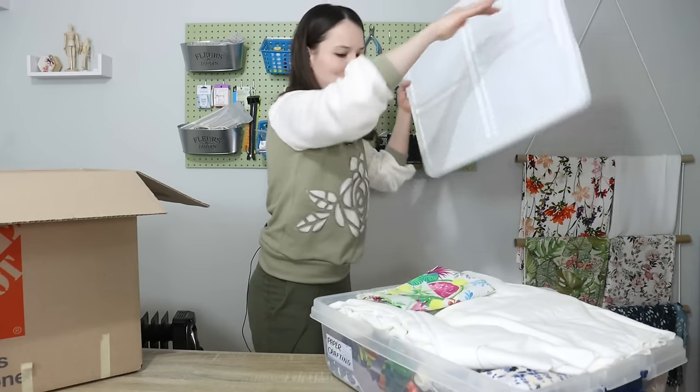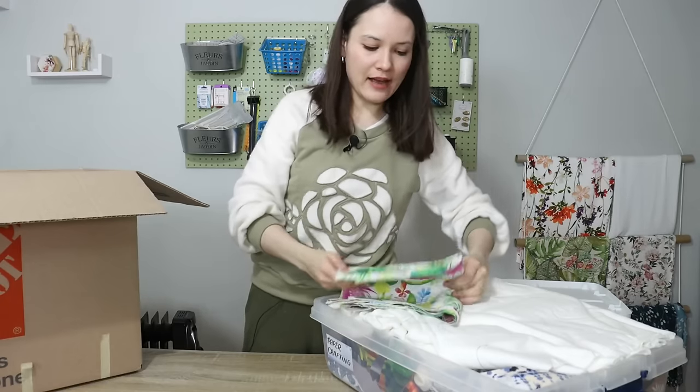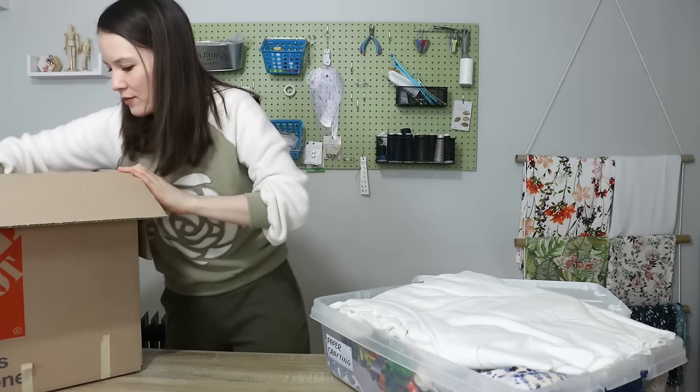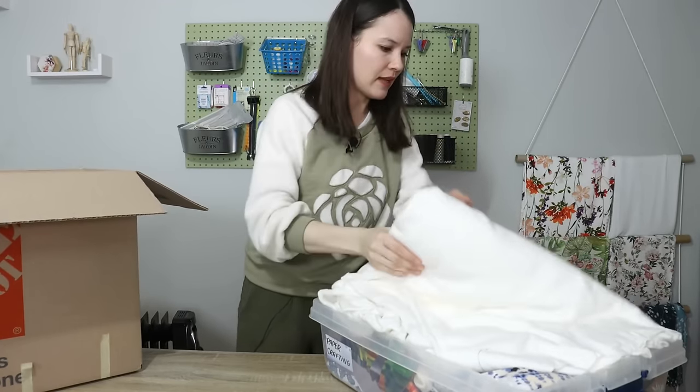This is the fabric I used when I was doing farmers markets. I haven't touched it ever since, and it's been like two or three years. So that goes.